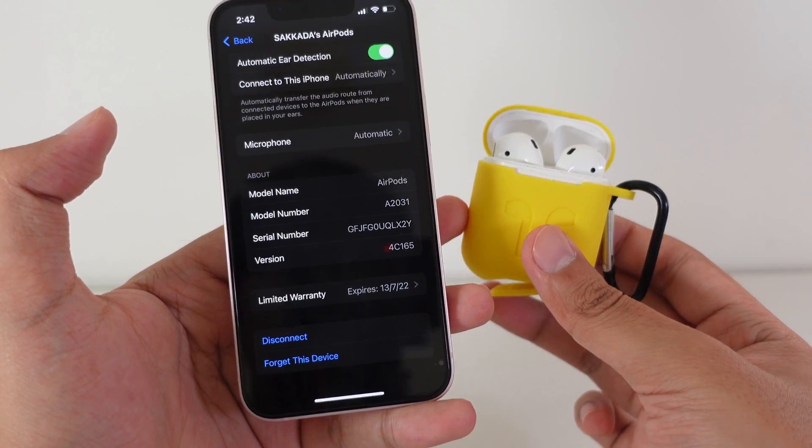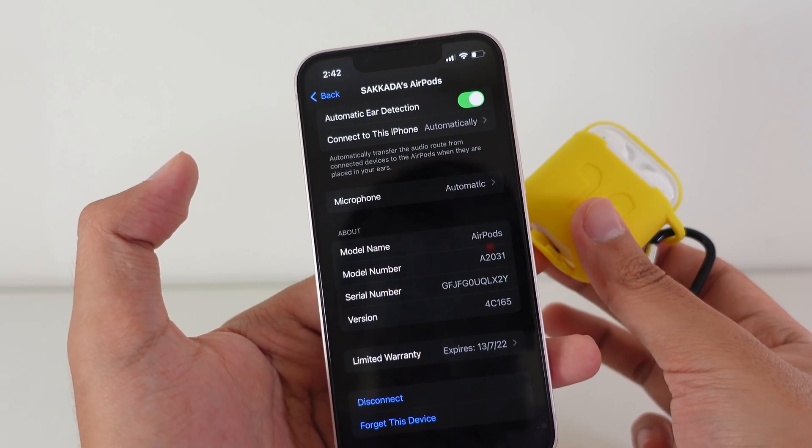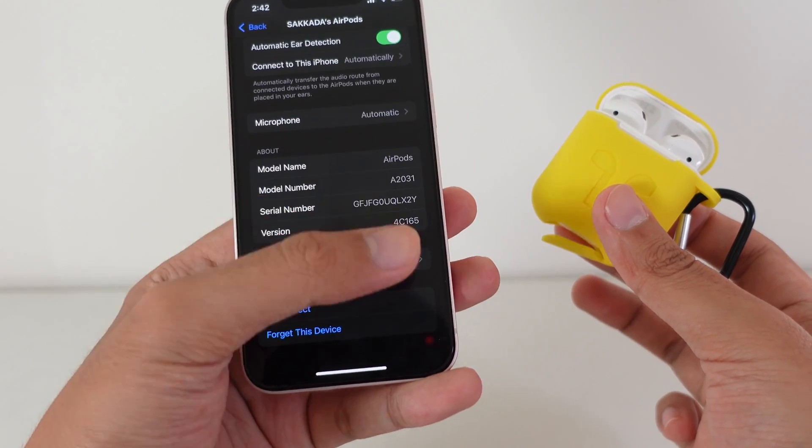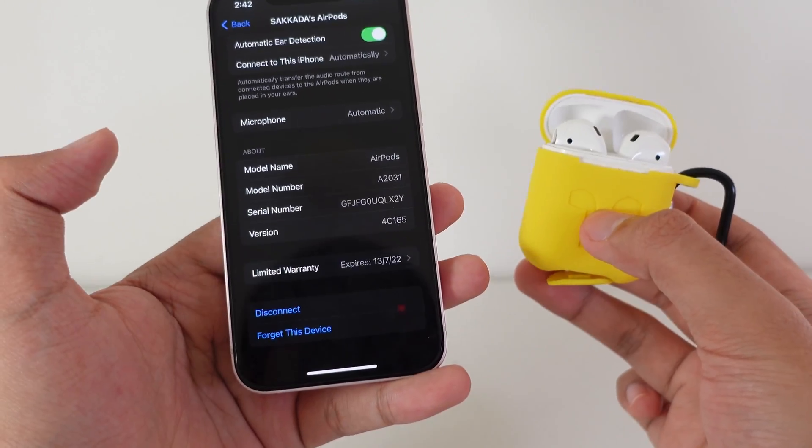To update, you need to connect your AirPods to your iPhone and plug them into the charger. Eventually, you can check the version one more time — if it has changed, that means they have been updated.